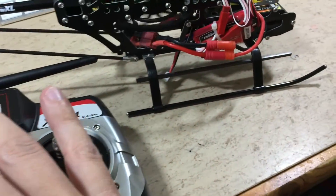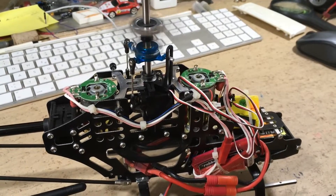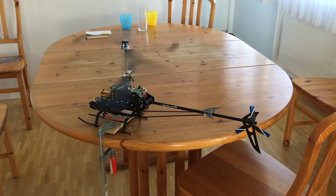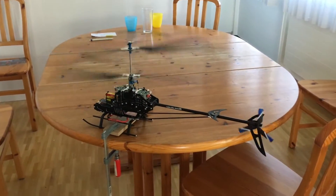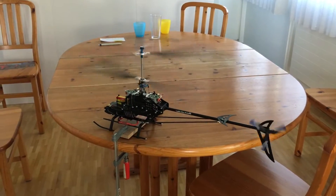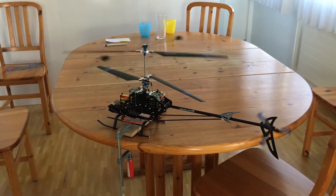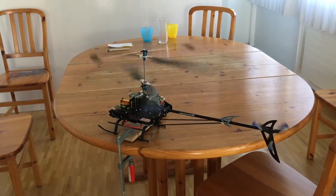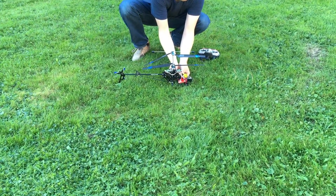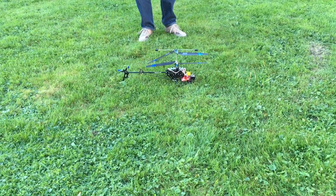Time for the first throttle test. Now time for the test with the rotor blades — will it explode? Those vibrations are not really good. I assume these vibrations should not be a problem as long as it is not attached to the table.